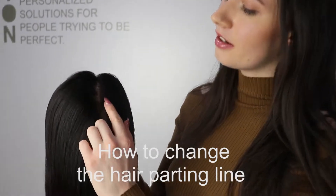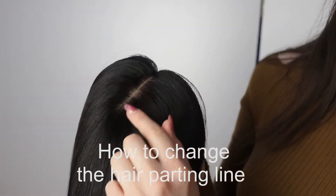If you have a topper and you want to change the hair parting, in this video we are going to show you how you can change the hair parting.